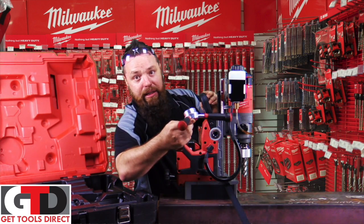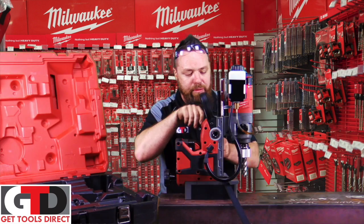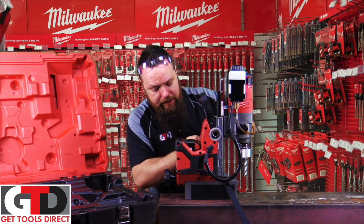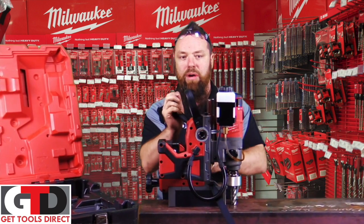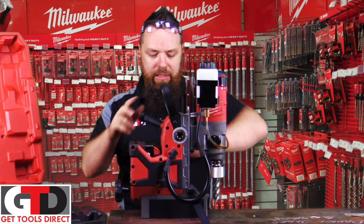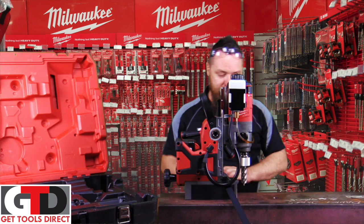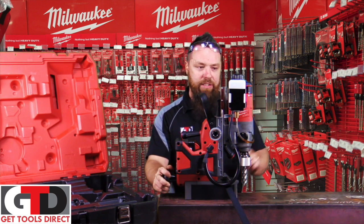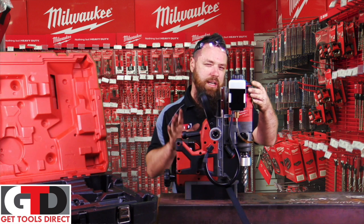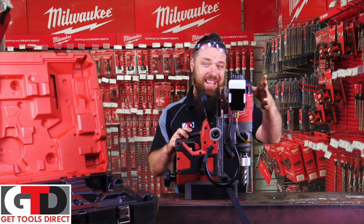The handle is relocatable as well if you're in a tight spot. I'm going to bring that around to the back here and click it on, so the drill can easily be wound in. We've also got an LED light, and of course the machine is locked on in the magnetic function.